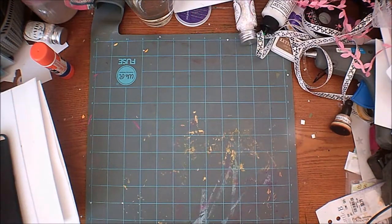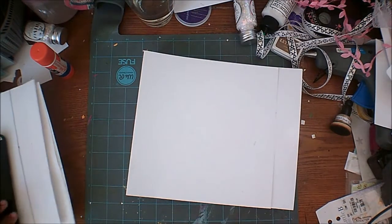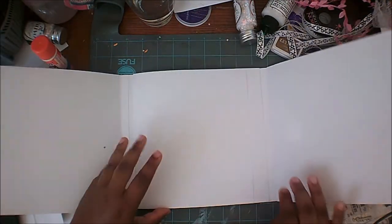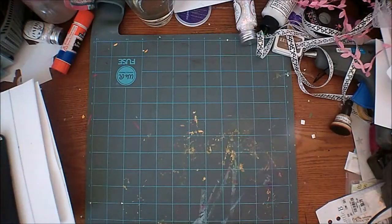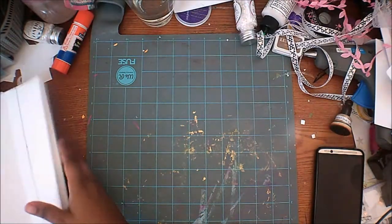Hey guys, it is me Simone. In this video I'm going to show you a tutorial on how to make this simple and easy mini album. This only requires you to use nine pieces of paper, and you make this cool mini album where each page just flips out gorgeously. I'm gonna show you how easy this is — let's get started. I did a lot of work off camera just to kind of speed this up, so I'm just gonna walk you through what I did off camera.